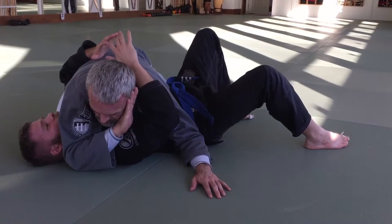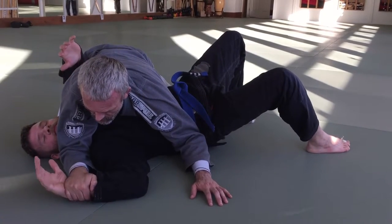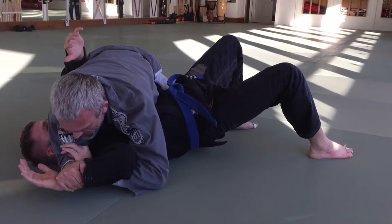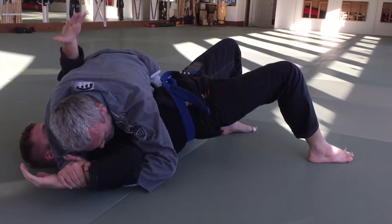Watch — as he moves his arm thinking it's free to move, the second it's in front of me, I drop down on top of it. Strong wrist, come underneath, head down, elbow up, slow drive — get the tap.